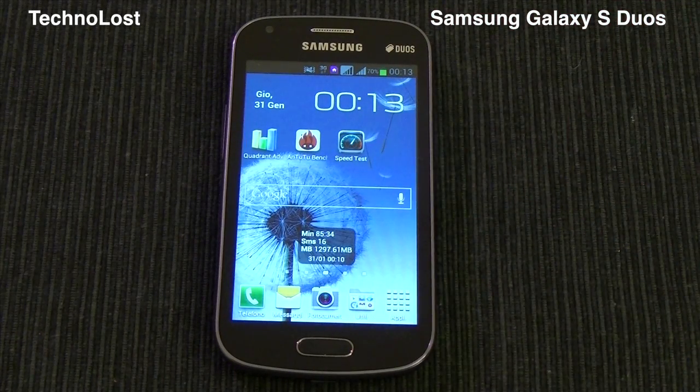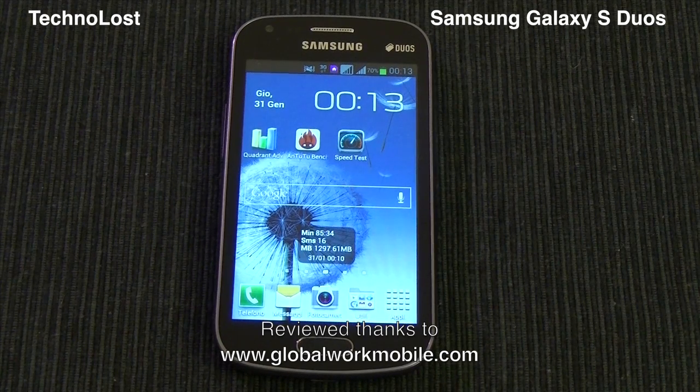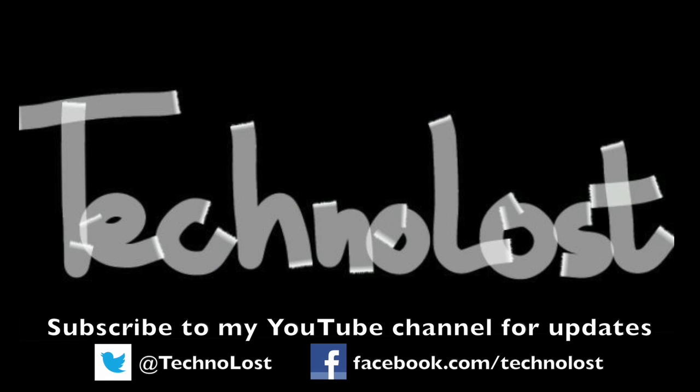So for what concerns the performance benchmark of the Galaxy S Duos, that's all. Once more, thanks for watching and bye from Tecronost. I'll see you next time. Bye.